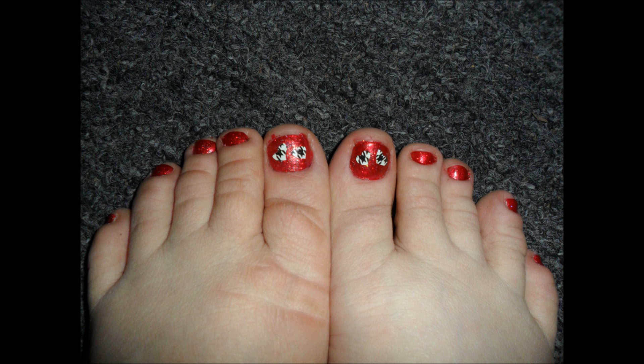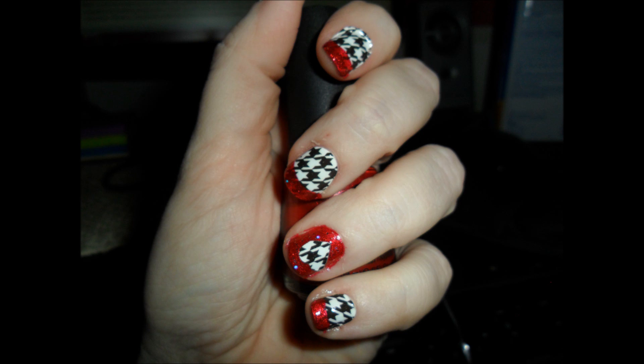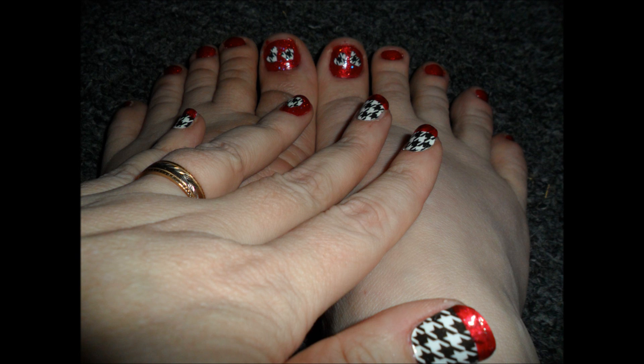Two on the big toenails, one on each ring finger, and then top coat it, and there you go. I think this manicure and pedicure will look really great with your little black dress on Valentine's Day, and it's not totally typical. I hope you like it — let me know. Happy Valentine's Day, guys!